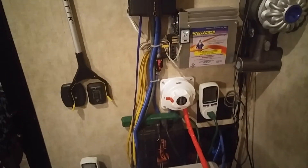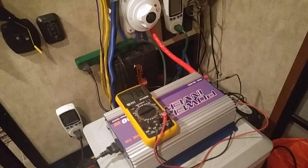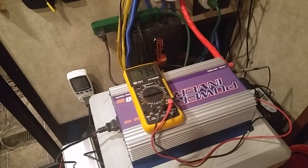I'll be right back — I'm gonna hook her up and see how she works. RV solar homesteader back here again — we got her all plugged in, all hooked up.